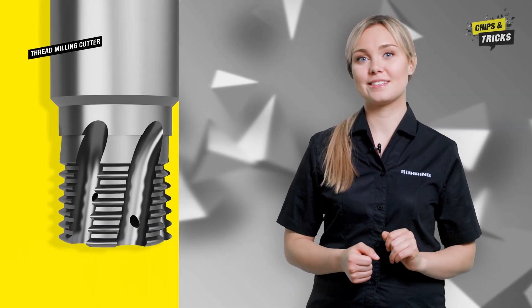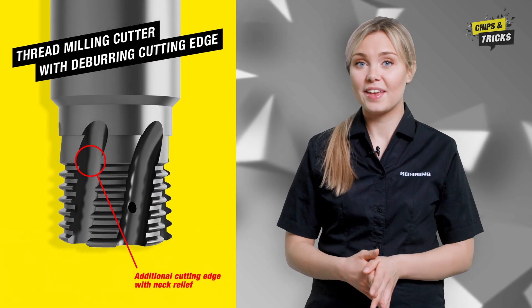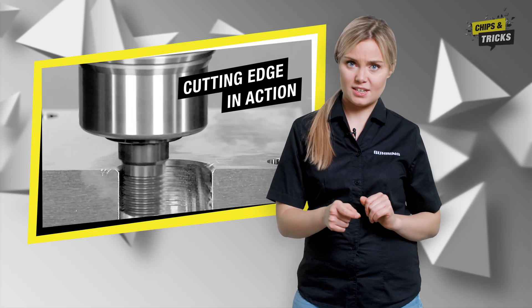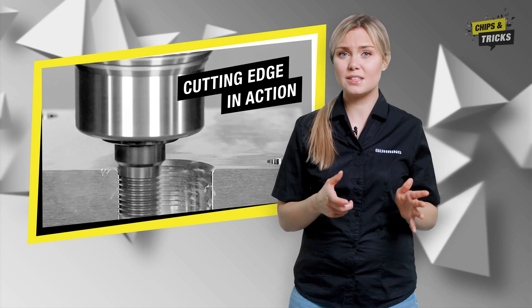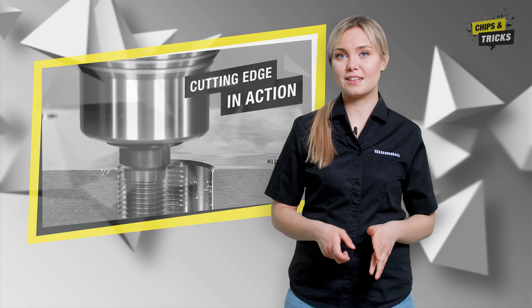I will now explain how to avoid annoying burr particles with a thread milling cutter with a deburring cutting edge. This tool has an additional cutting edge with neck relief. This cutting edge mills off the first thread, resulting in a cylindrical step on the thread inlet. To sum it up, burr particles are removed.